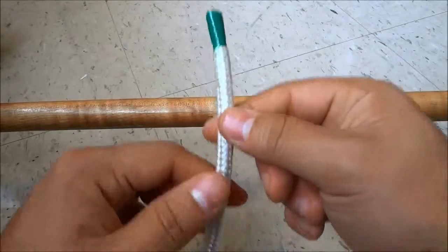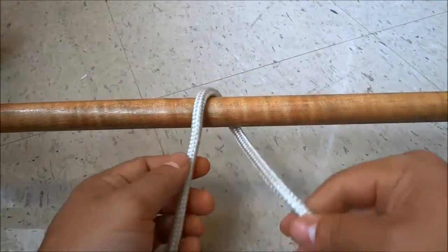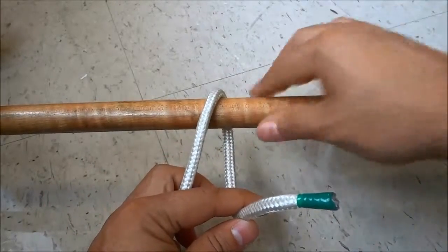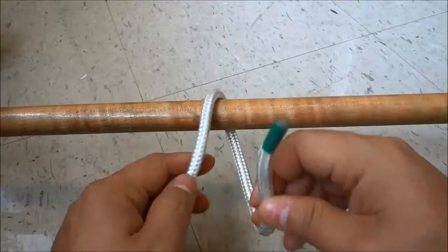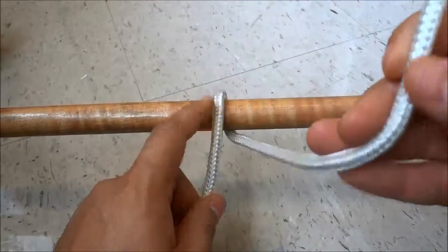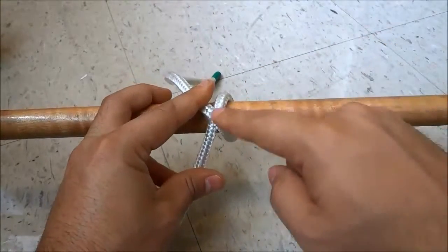So as you can see I have the rope end here and I'm going to bring it over the object and under towards the right — just like that. This is just a simple piece of wood. Then I'm going to wrap it over the object and over the piece of rope towards the left, just like that. And it starts to look like an X.